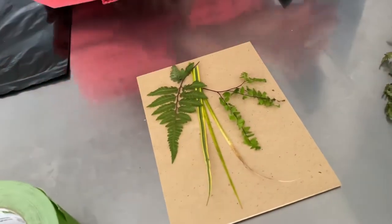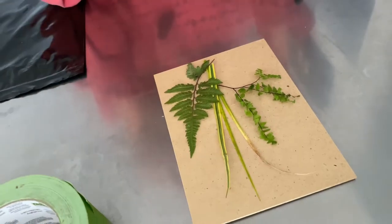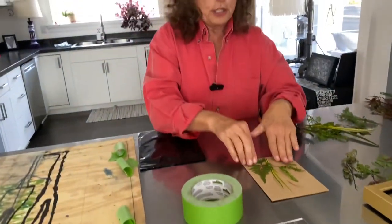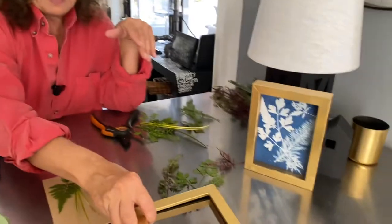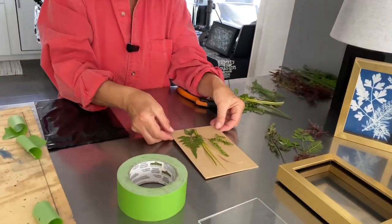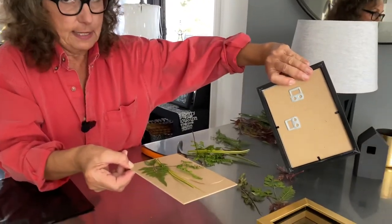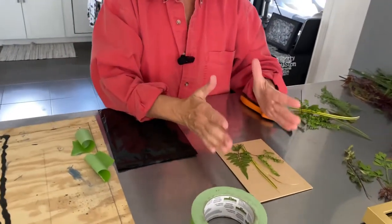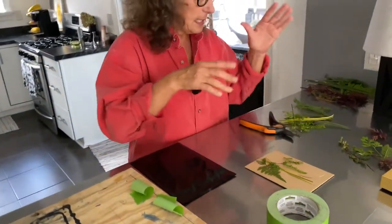Today I'm going to use my painted fern, a maidenhair fern, and just some leaves. With your first project, I would always keep it simple. When you do your project, you want the composition to fit the size of your frame. A good way to learn is to take your frame apart and use the cardboard backing to put your composition together.